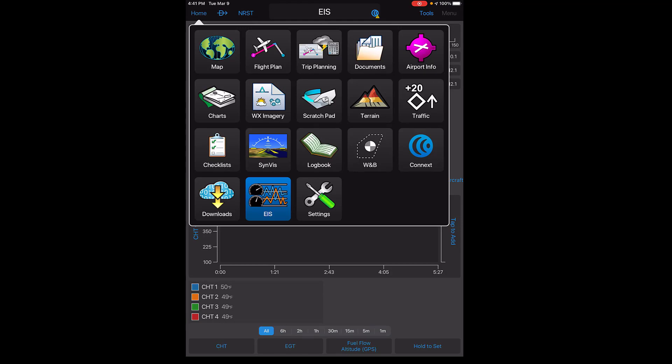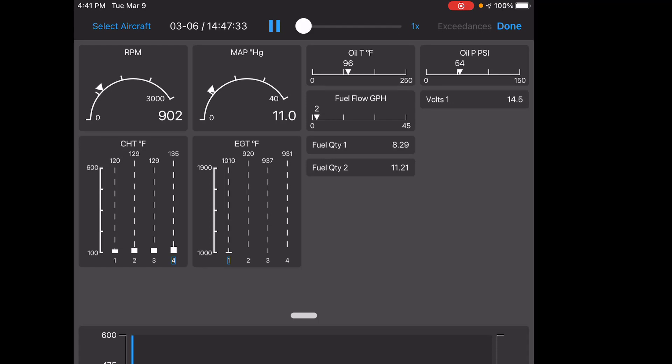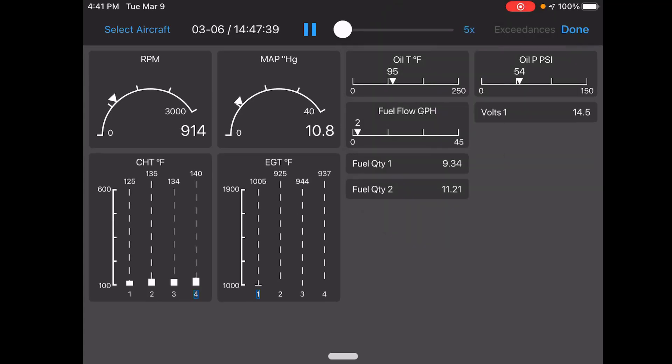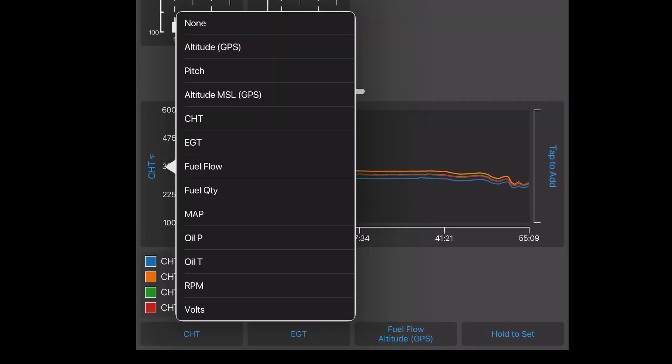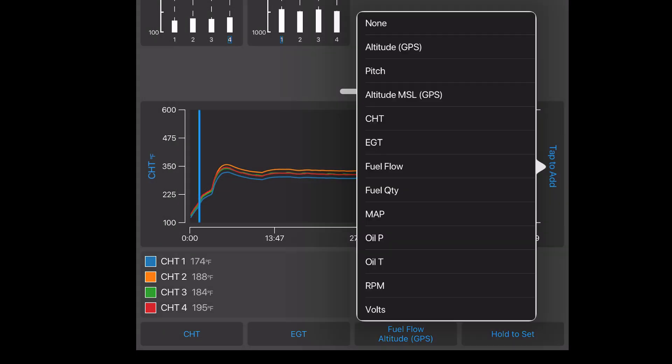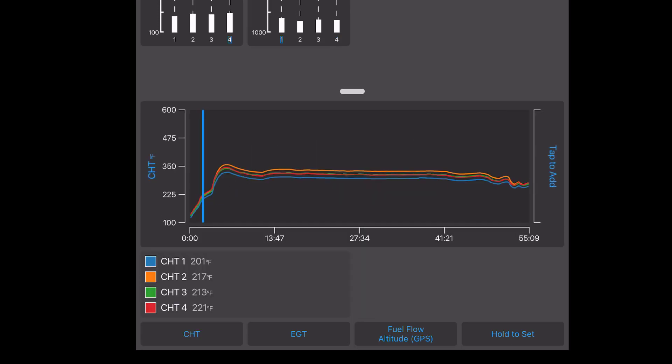I'm going to go to the logbook and show you my last flight from Mille Lacs Lake back to Wilmar. In the logbook you can see engine data — click engine data and it pulls up all the flight history. I can select whether I want to view the data at one time, two times, or five times, and it will actually play everything out for that flight. On the bottom I can select CHT, EGT, and other parameters on the left and right, and I can expand the middle bar and run it throughout the course of the flight to track the data.